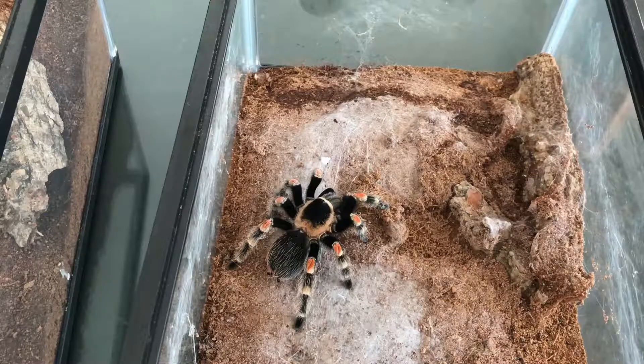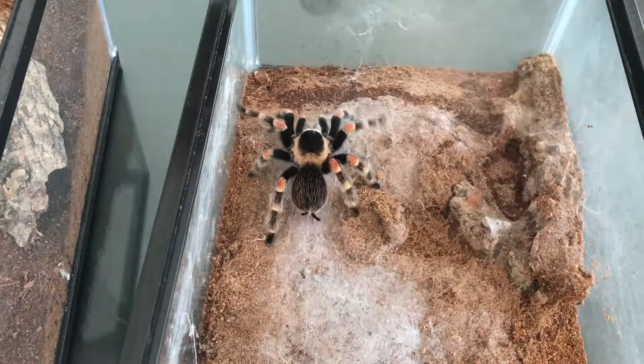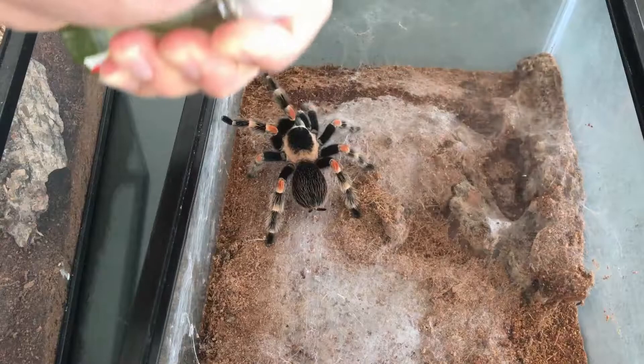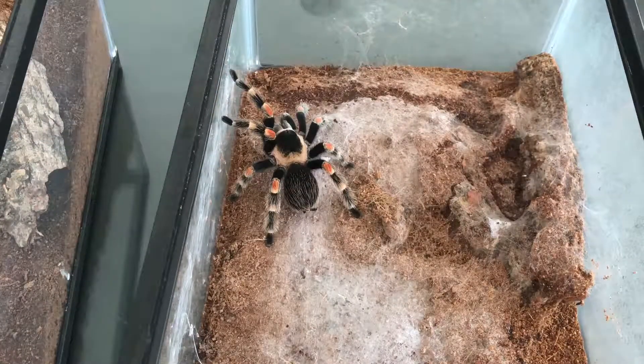Kalau kita beri makan terlalu sering — seminggu bisa tiga kali kasih makan — tarantula bisa cepat mati. Karena badannya kan membesar, perutnya membesar, akhirnya cepat dia molting. Kadang kalau terlalu banyak makan, dia bisa gagal molting juga.